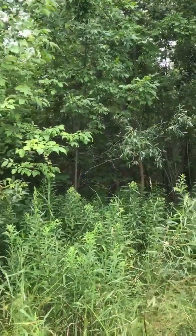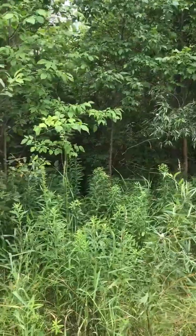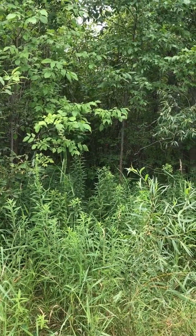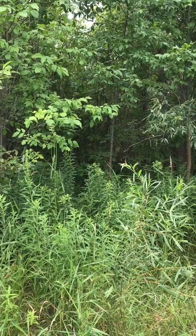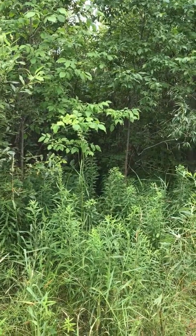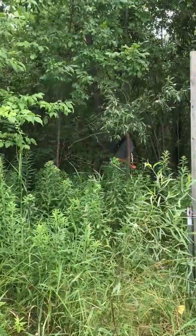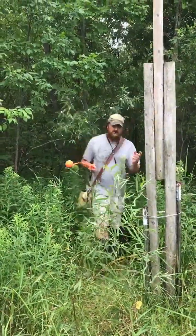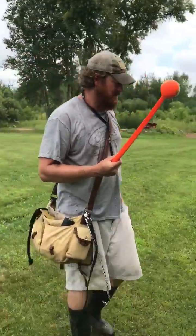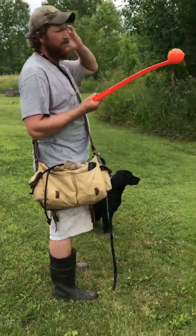You're gonna throw one in there now, let her see it, then come back out and chuck the rest. There's three in there right now and then I'm gonna lob the fourth one in. Because I put them as close as I did, I'm gonna probably try to lob it in on the other side of them. This will be a little bit of a mark for her too.